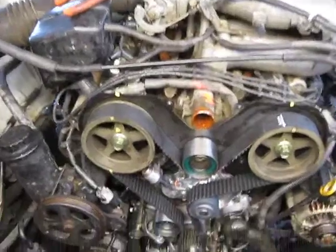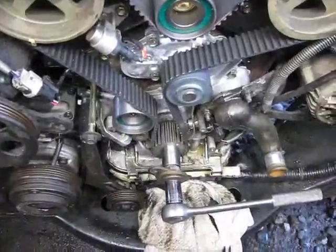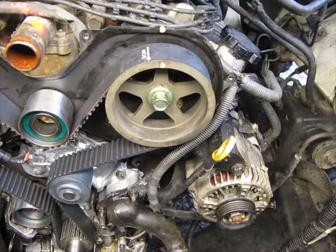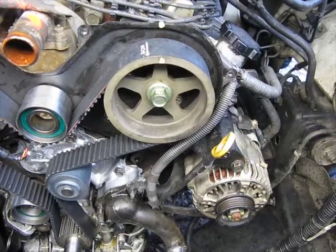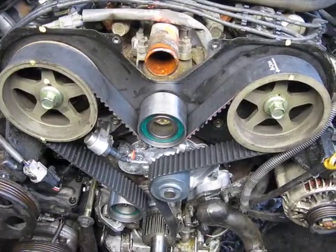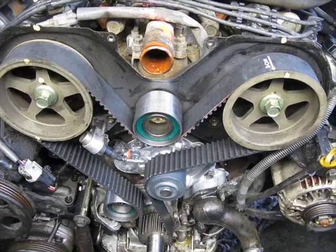So I just rotated the crank twice around, and you can see on both cams the lines line up. Do not worry about the belt pointing in the wrong direction, or with the lines pointing in the wrong spot — that's normal. You'll never get the belt to be exactly the same, or actually it will be the same at some point, but after many, many rotations.